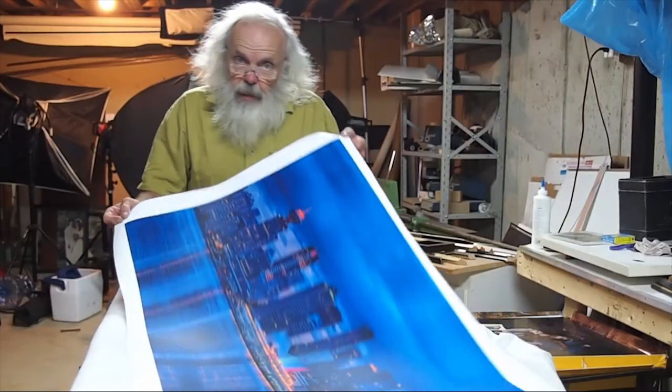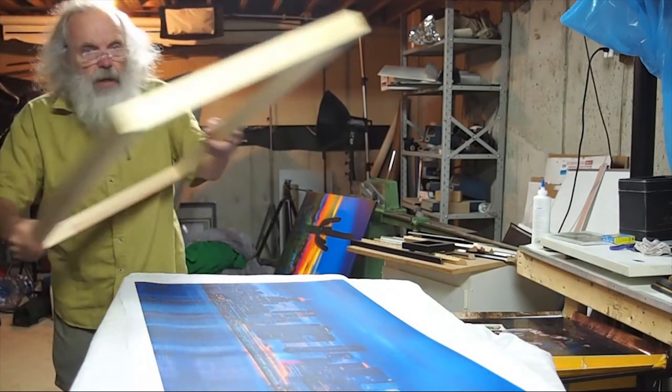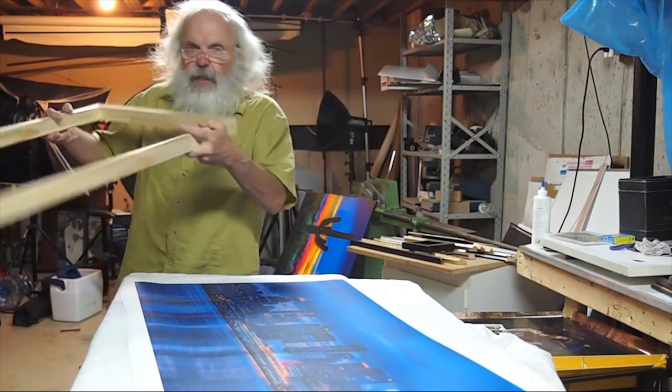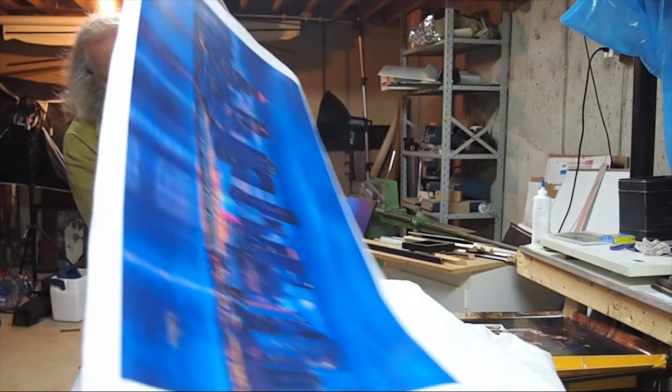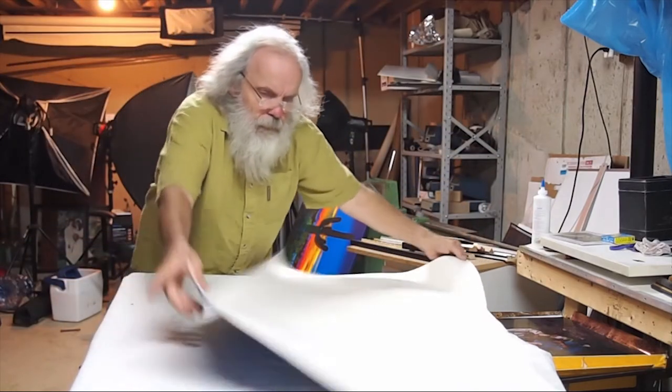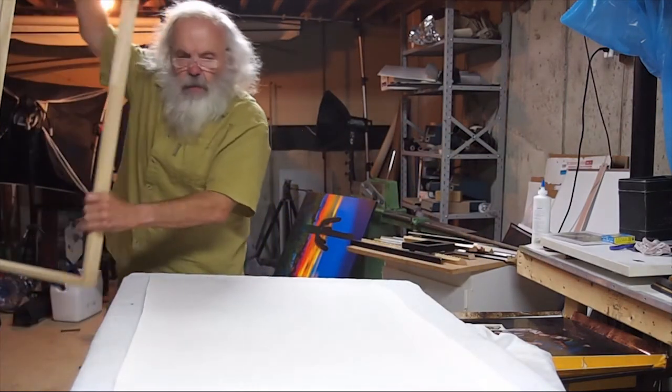We have our print. Got our stretcher frame all nice and square. Now it's time to put things together. Got a soft pad on the table. Turn over our print. Now to line up the frame.